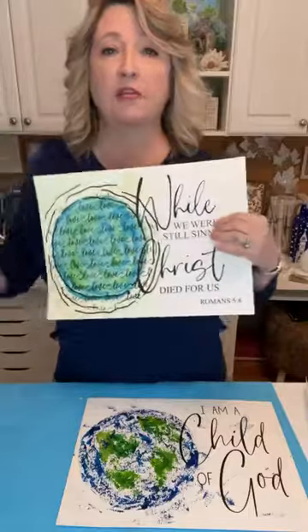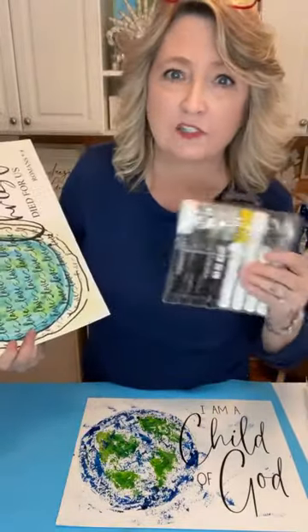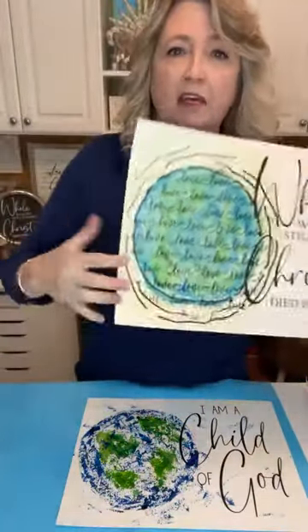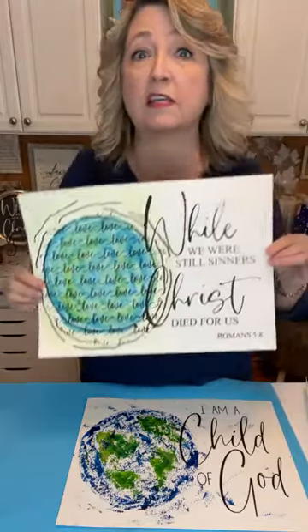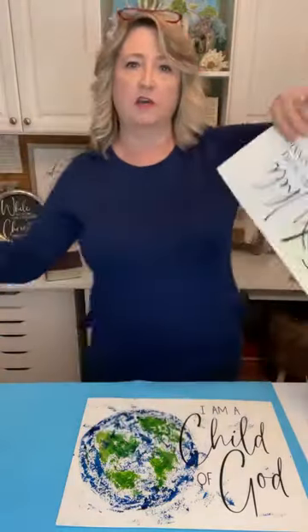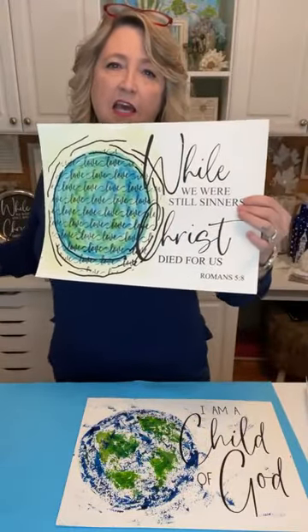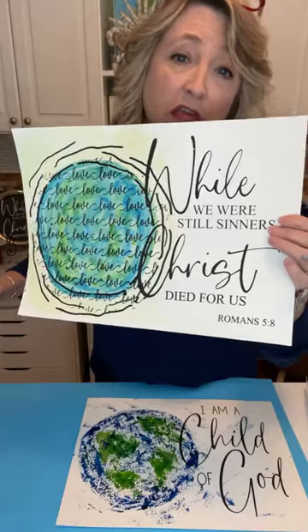That is our main project for today, but I want to show you a few other ideas. When I first started playing with this idea, I thought maybe I wanted to use some of the markers from Magnolia DIY. This was my fiddle-around sheet, and I also thought it might be cool to have the 'love love love' pattern stencil on the earth. I asked my husband and my son which idea they liked better and they both said the simpler one, because this other version is too busy. But if you like it, just know that you could layer over the top of the earth if you wanted to.